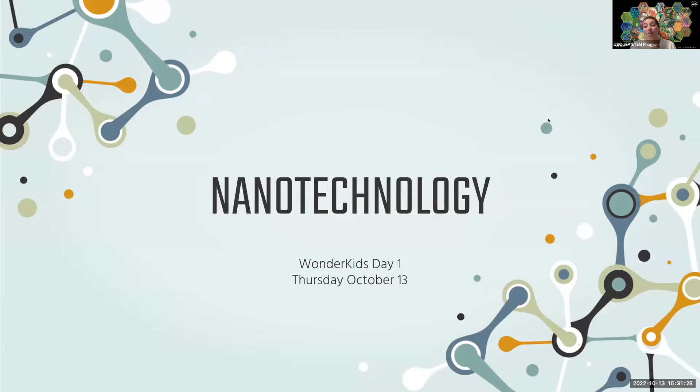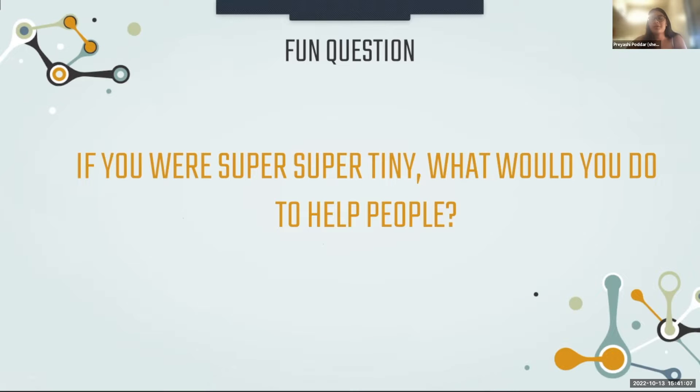Today we're going to talk about nanotechnology. The fun question for today is: if you were super super tiny, what would you do to help people? A child answers: if they dropped their bubbles in their mouth, I'll pick it up before it flows. My name is a teeny teeny tiny...